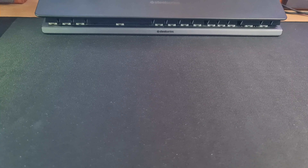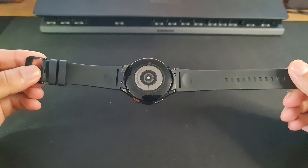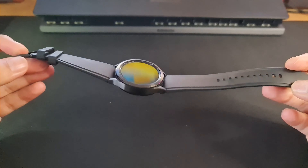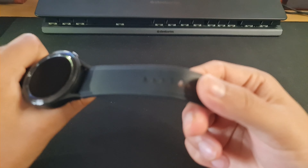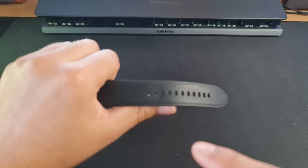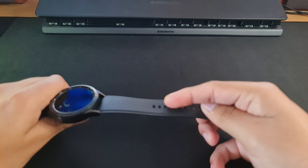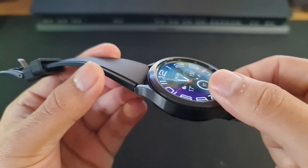Here's the watch — let me give it a quick polish and show you the design. This is the 46 millimeter with the black silicone strap. I'm not too big a fan of this strap because the first time I put it on it already left a mark. And here's a look at the watch itself — there's the rotating bezel.